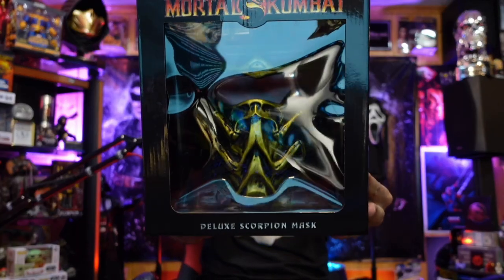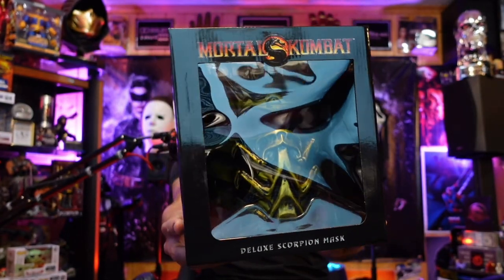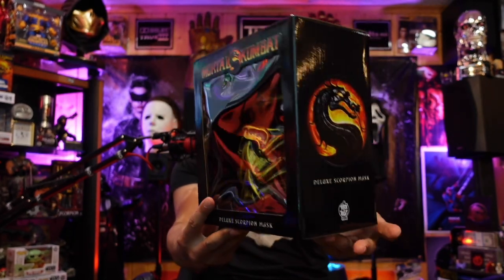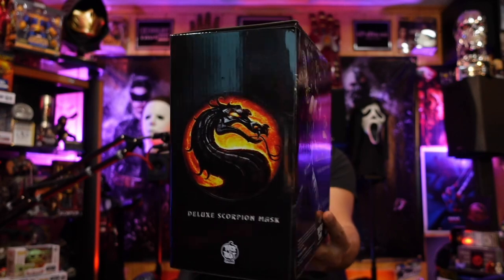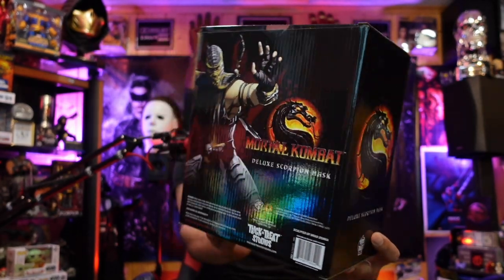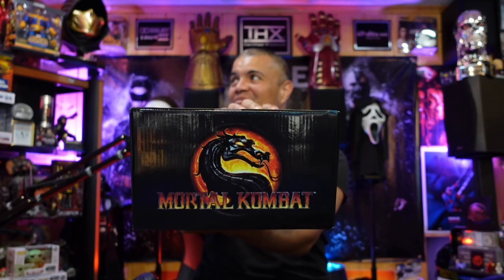Scorpion — look at this! Look at this deluxe Scorpion mask Mortal Kombat box. Deluxe Scorpion mask — get over here! Oh, that's gorgeous. This box is fantastic, based on the Mortal Kombat 9 game. I almost want to leave it in the box.